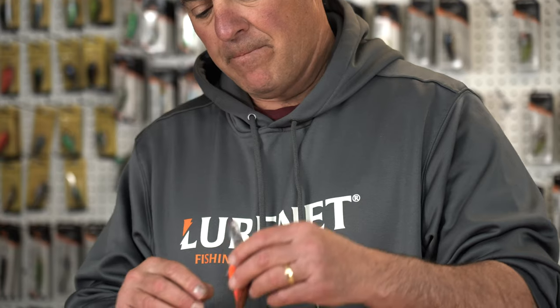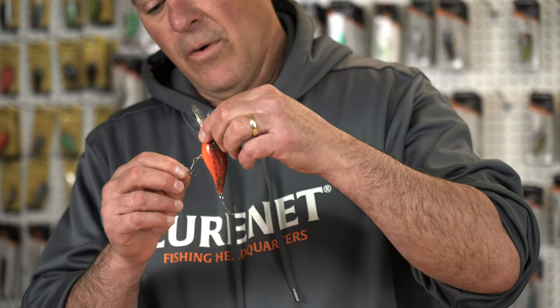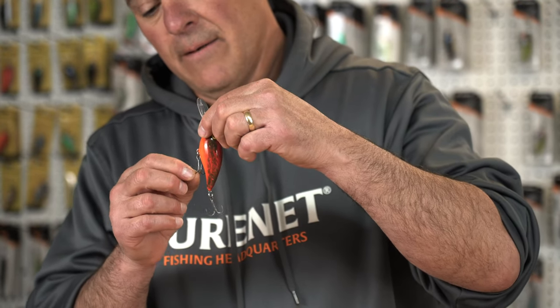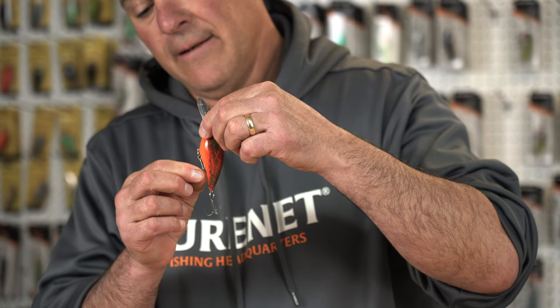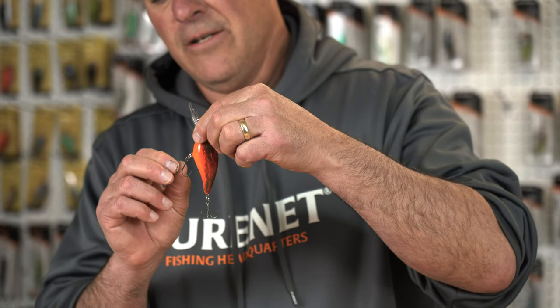Most people don't know that there's a right way and a wrong way to put hooks on a crankbait. On the belly hook of a crankbait, when that hook is on properly, both hooks on the side ride against the side of the belly.